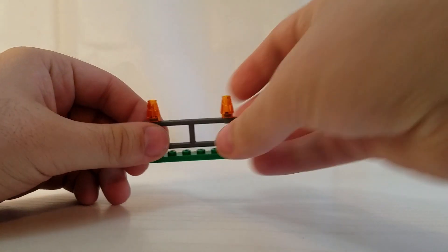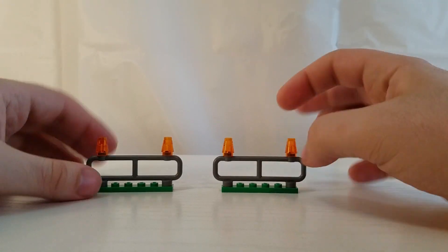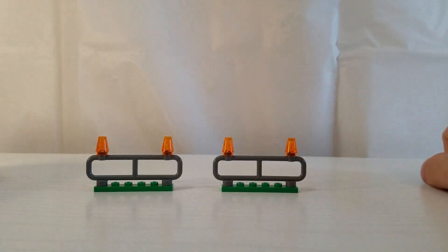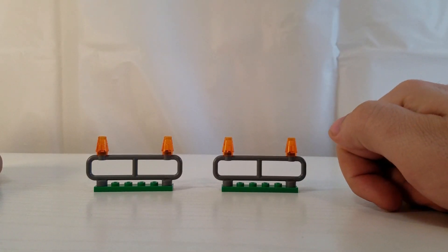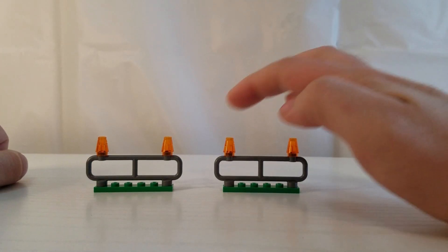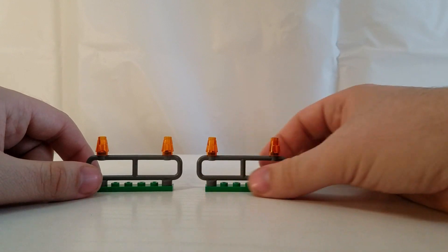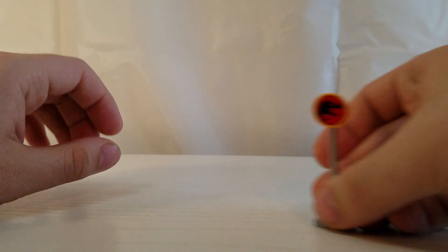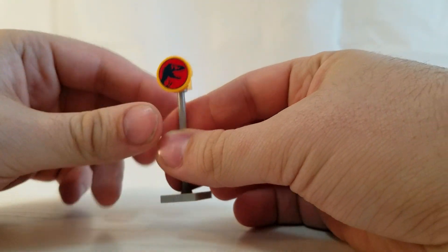For the side builds, you get two of these exact same builds. You have these little fence pieces on two one-by-six green plates, and then these little translucent orange cylinder cone pieces on the top. You also get this little sign with another Jurassic World printed symbol on it.